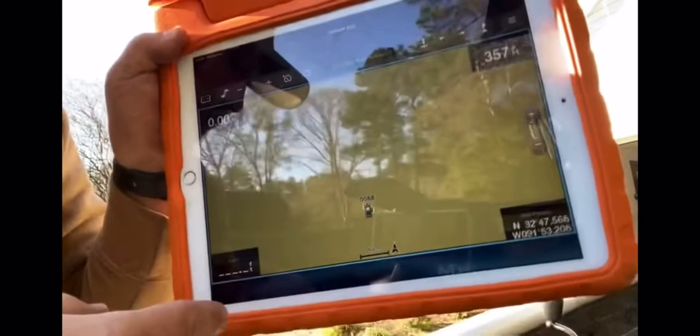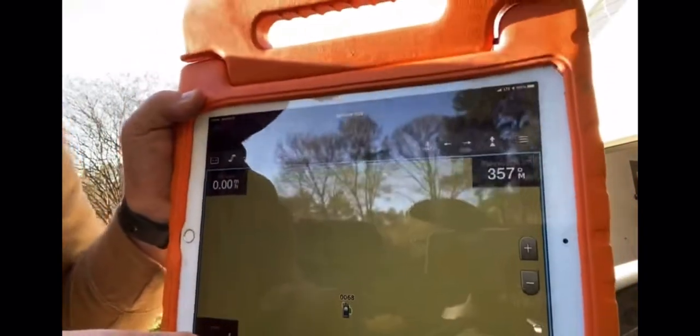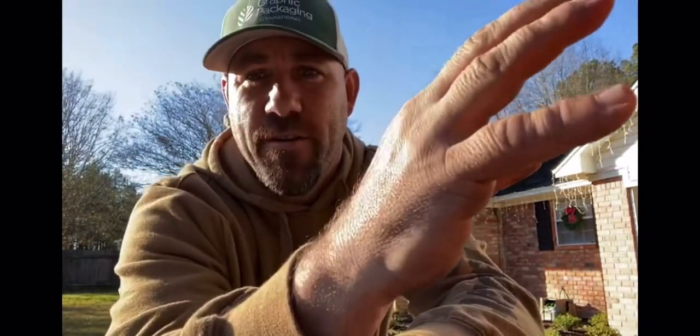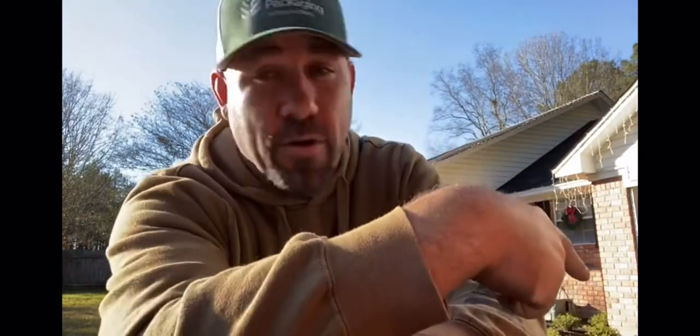It literally screen mirrors — literally screen mirrors whatever is on your fish finder. So the guy in the back of the boat can see the LiveScope. He may be sitting in a seat beside you or slightly behind you, like the way my boat is set up — he's slightly behind me and to my right.